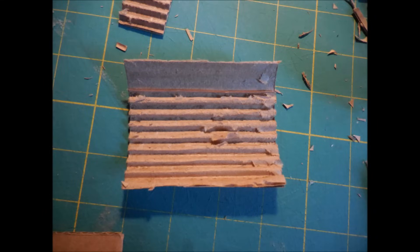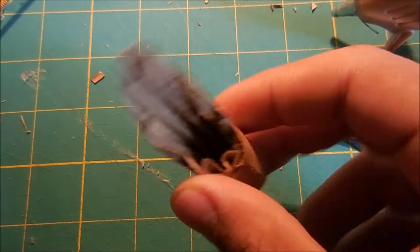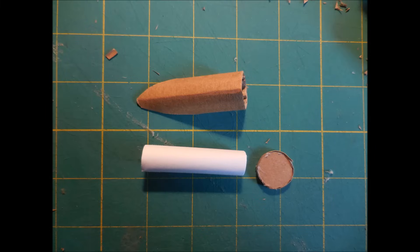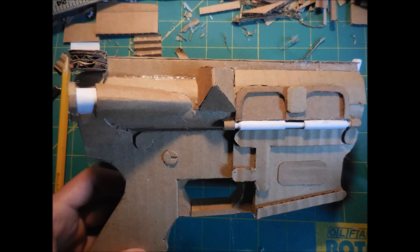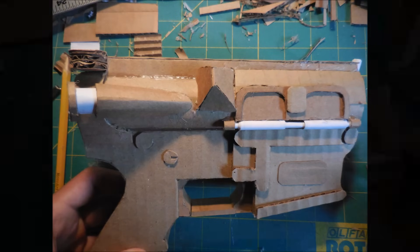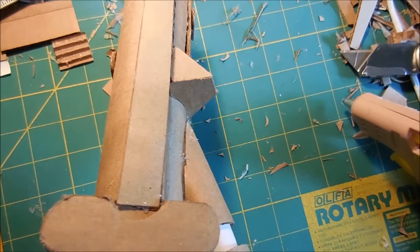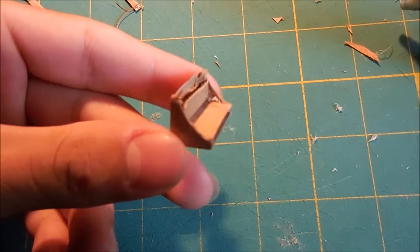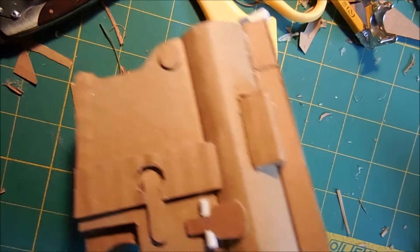The forward assist housing started off as a piece of cardboard which becomes a simple cylinder. I then took my knife and cut right across it at an angle. The actual plunger for the non-working forward assist is going to consist of a paper tube and a cardboard circle. Once they're trimmed to fit and attached together, I simply glued it onto the lower receiver. With the right side of the receiver finished, here's what it looked like.